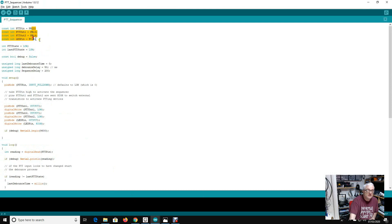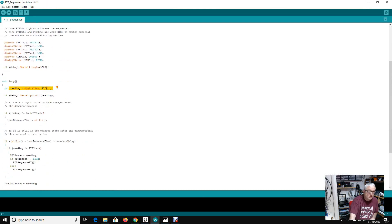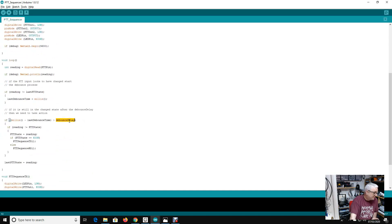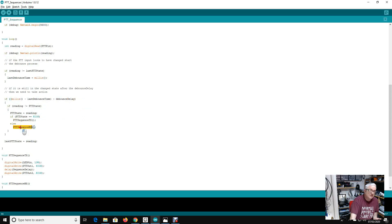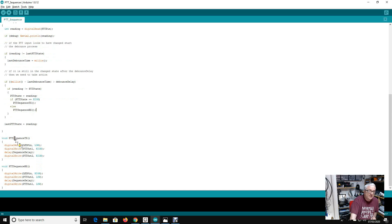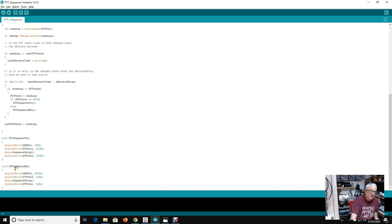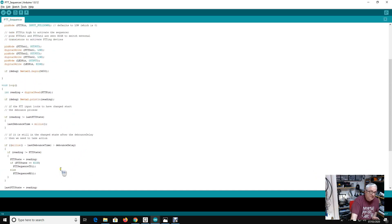Very quickly showing the PTT sequencer code — I've declared the pins and various other things, then read in the digital signal. If it's changed, I read it again, and if it's still changed after a 50 millisecond debounce delay — meaning PTT has been pressed or released for more than 50ms — then we act on it. If it's gone high we go through the transmit sequence, if it's gone low we go through the receive sequence. On transmit we set the LED, write high to PTT1, wait for the delay, then write high to PTT2. The delay is set at 200 milliseconds. On receive we do everything in the opposite direction.